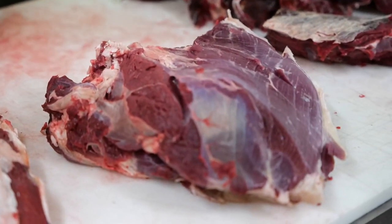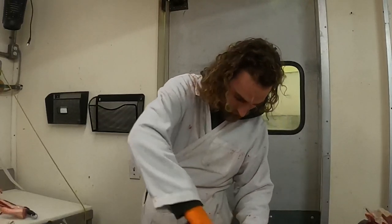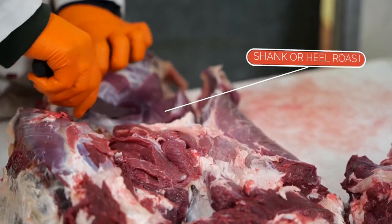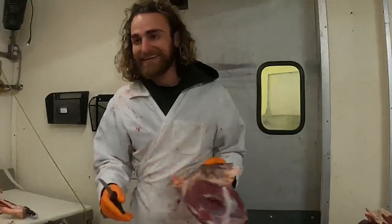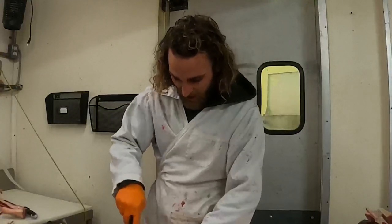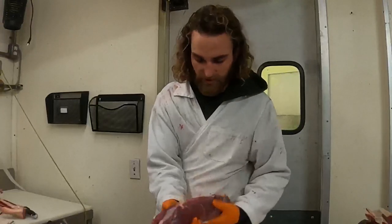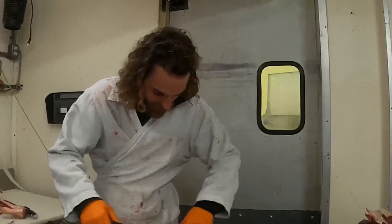That's our bottom round. I'm going to take this shank off. There's our shank — or after we trim it up, a heel roast. Working left to right, this is going to be our eye of round. I'm really not cutting any red meat to accomplish this — this is all one whole muscle group. So bottom round, eye of round, heel — and we're going to dive into our sirloins and top round here.